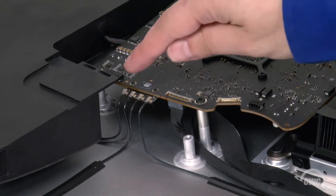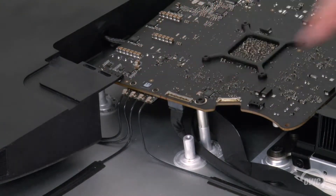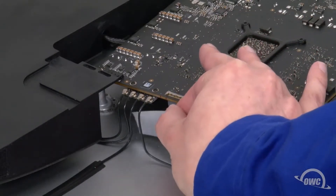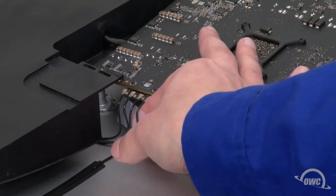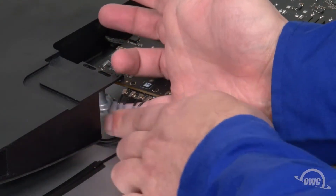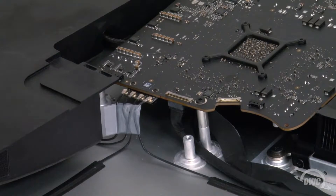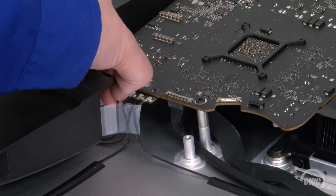Finally, we need to disconnect the antenna cables. To help when reattaching them later, simply take a small piece of tape and use it to keep them in order. Then simply lift the cables up and off their snap connectors.